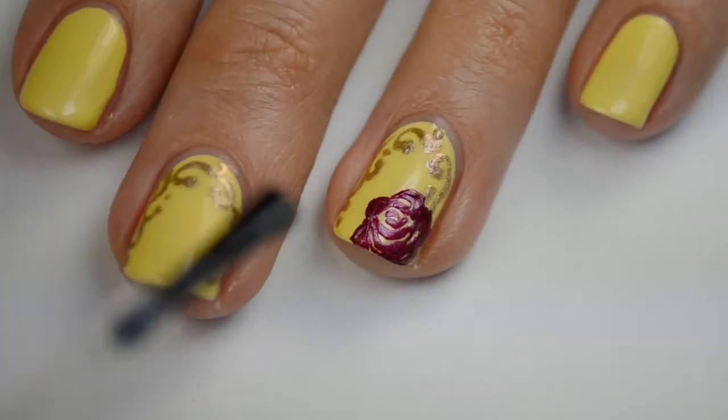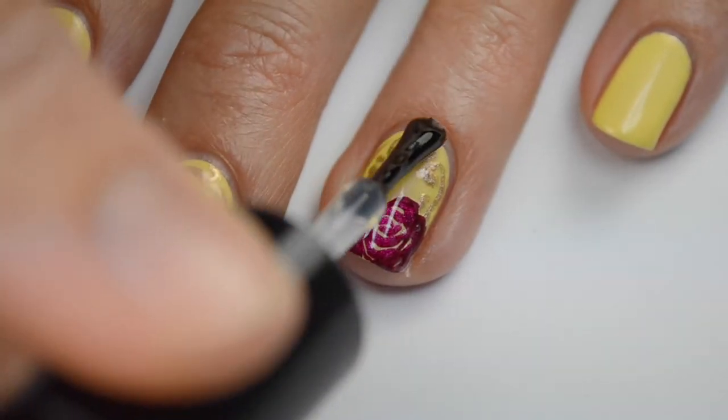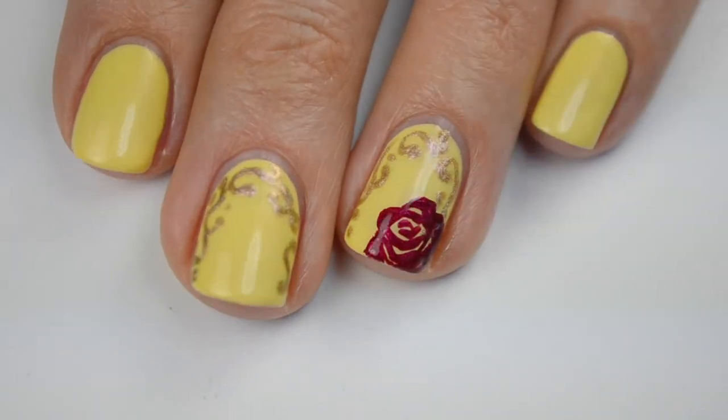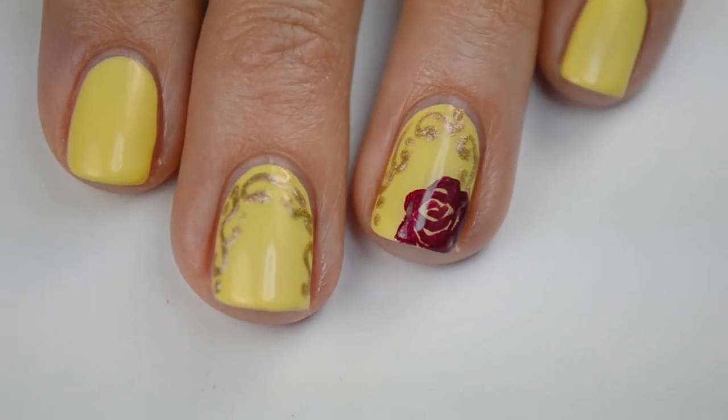When you're finished with your rose, just make sure it's completely dry, and then add your favorite top coat. I'm using HK Girl by Glisten and Glow. And that's the final look! I hope you guys found this tutorial helpful — give me a thumbs up if you did, and don't forget to subscribe. I'll talk to you guys later.